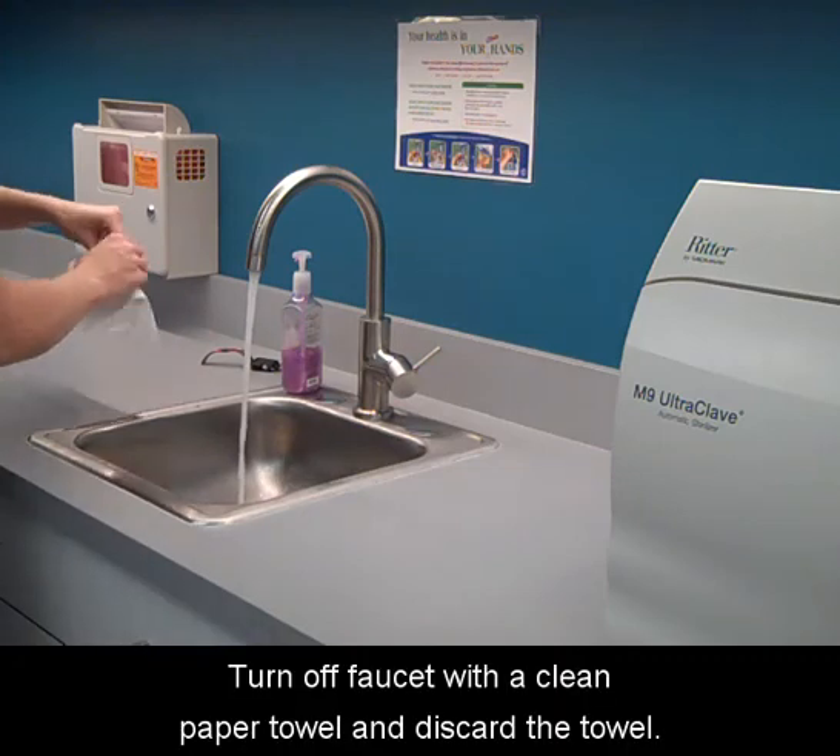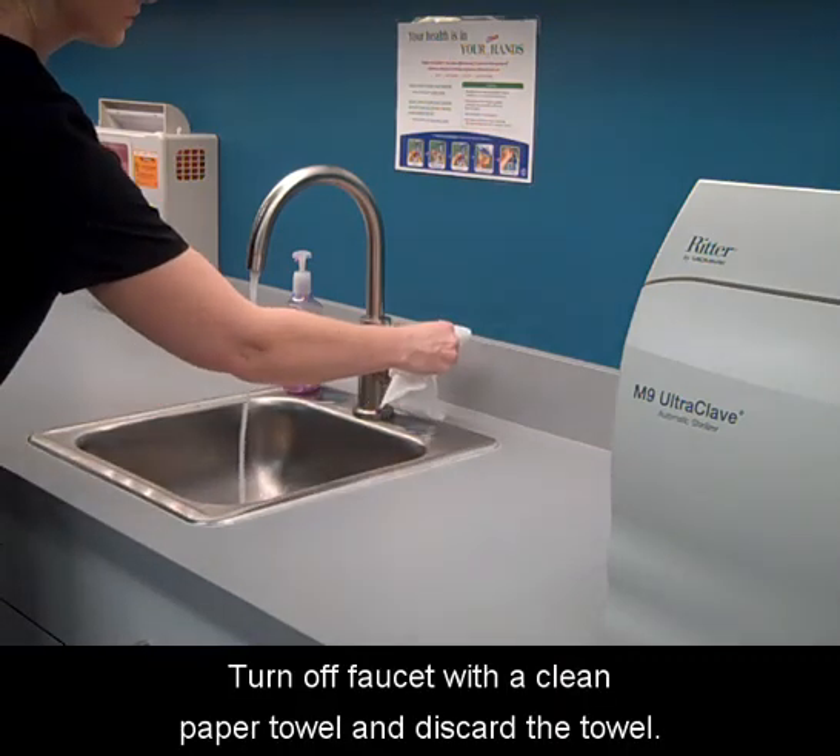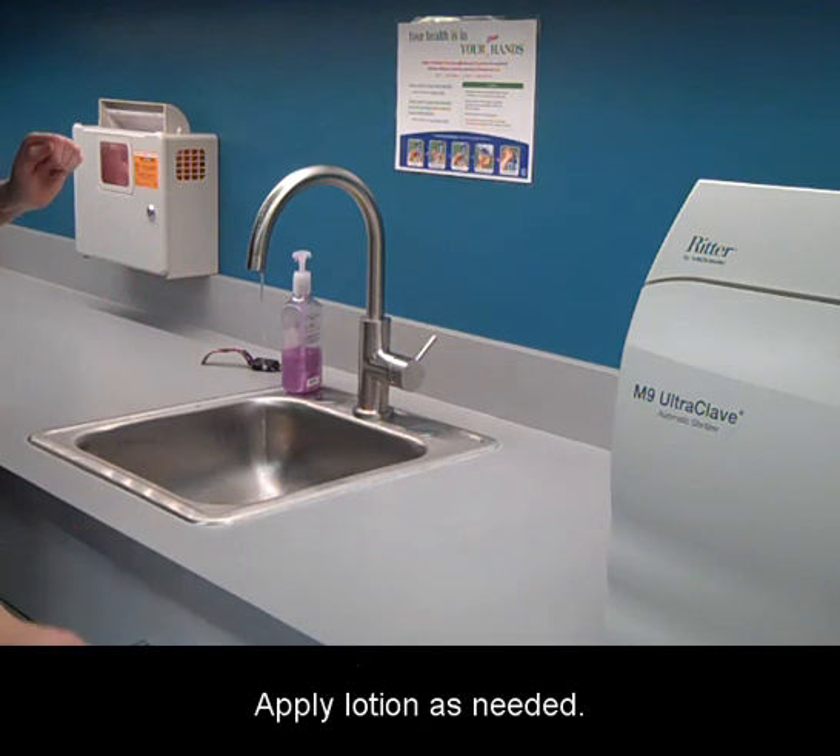Turn off the faucet with a clean paper towel and discard the towel. Apply lotion as needed.